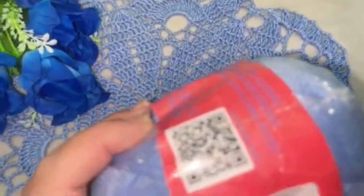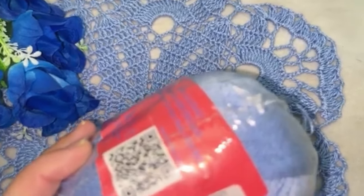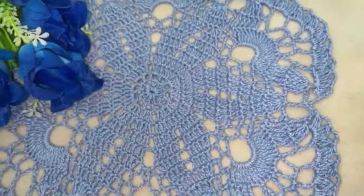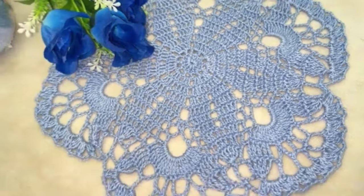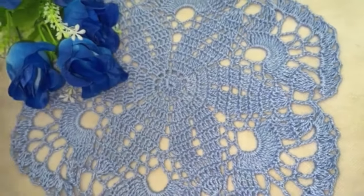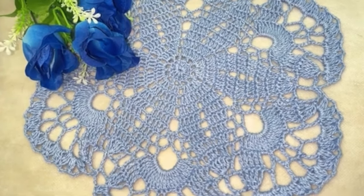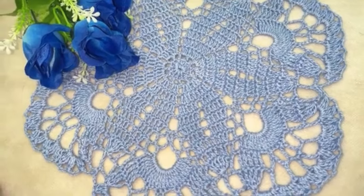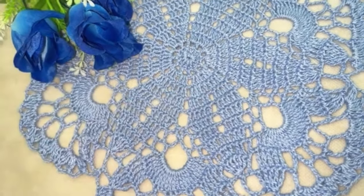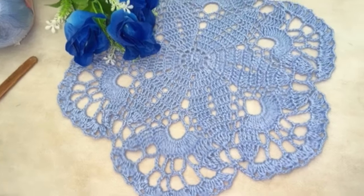Esta cor é a 00121, ela é um azul bebê, muito lindo. A textura desse fio é a 300 — ele é um pouco mais grosso do que a linha Anne, mas é ótimo para trabalhar. Eu usei essa marca, mas vocês podem usar com a linha e a cor da sua preferência. E para trabalhar, eu usei a agulha de dois milímetros e meio.